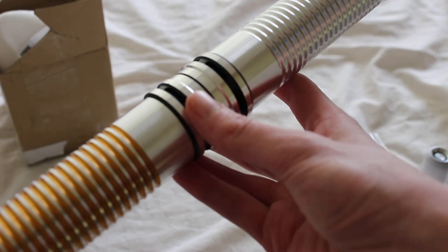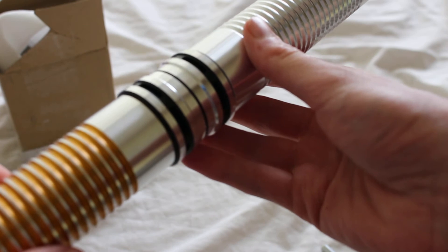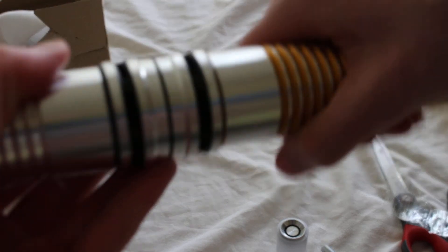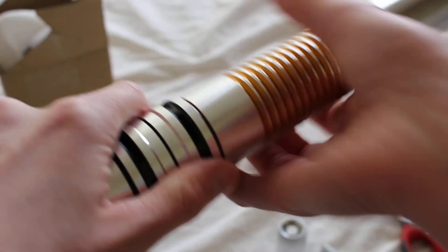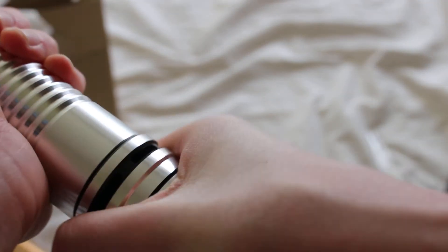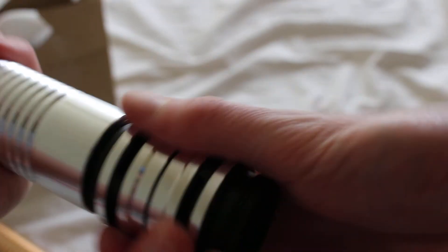That looks really awesome. Sabertrio is just doing such a great job — from the blade plugs to the couplers to the sabers. Here's what it looks like: the Sabertrio coupler and blade plug. I'll be making some additional videos about these items. In the future, I'm going to figure out the adjustable coupler thing.